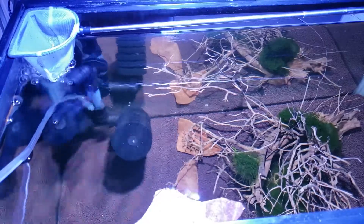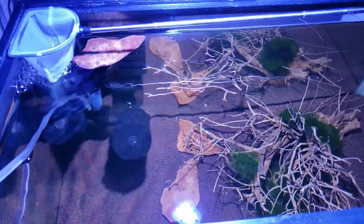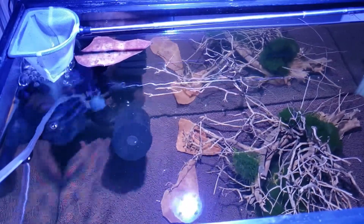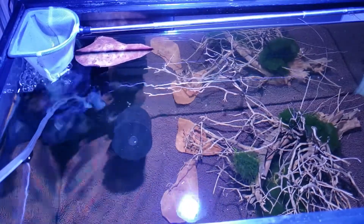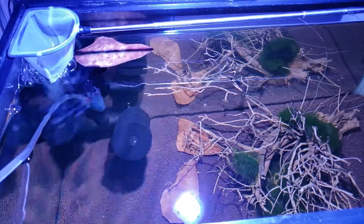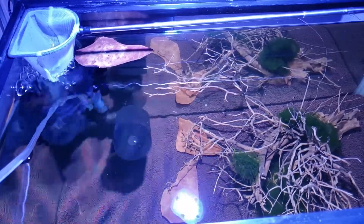To help with any fungus issues, we threw some Indian almond leaves in. I noticed when I grabbed the eggs that some were already kind of whitish — I'm not sure when the mother let go of them, but we found them in time to save some. We might not be able to hatch all of the eggs, but some are better than none.